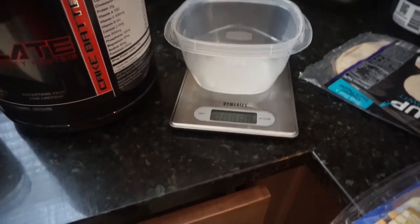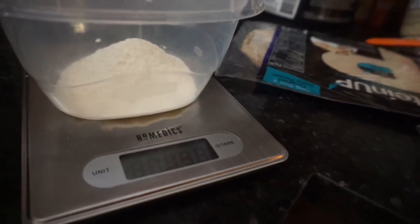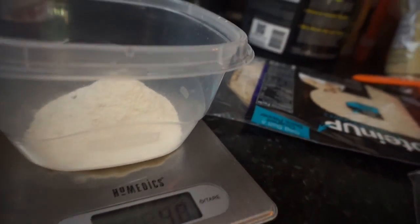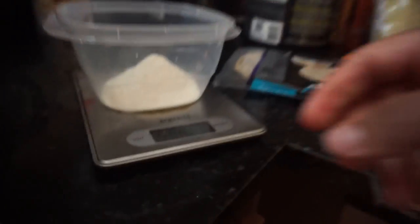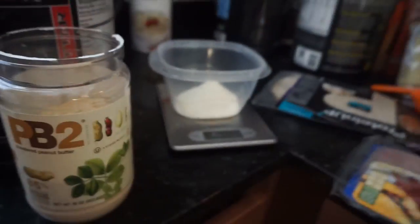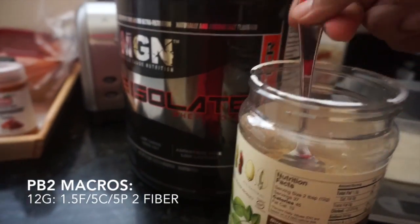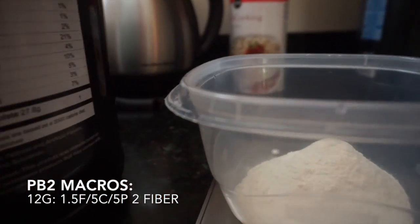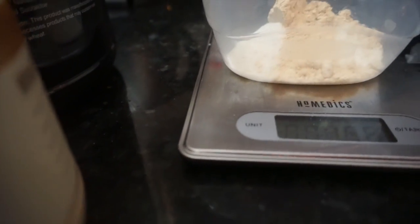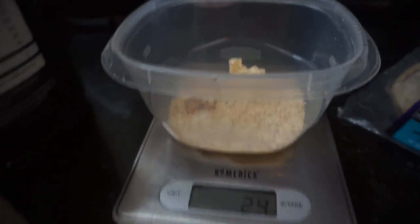We're going to zero out the scale and make sure it's on grams. We're going to go 40 grams of whey protein because I want to go a little bit higher. Zero up the scale again, now add some PB2. One serving of PB2 is 12 grams, so we're going to go two servings, which is 24 grams.